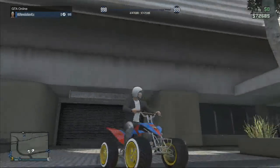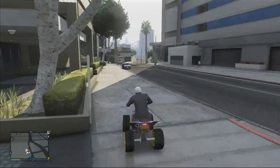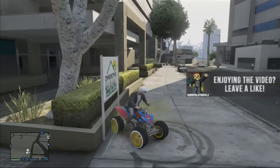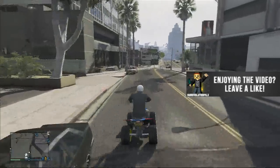What is up guys, right now I'm going to show you how to get a modded superman ATV. This is pretty much a rare Blazer and it's really sick — it's fully upgraded, it has the money rims, it has the superman colors.